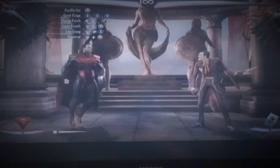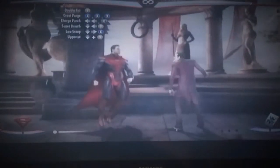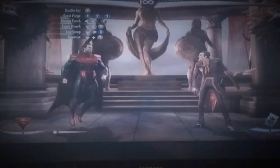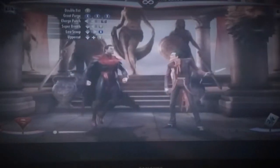So so far it will look like this. And you want to go into his charge punch, which is back, back, T. So it will look like this. And when he's coming back you want to use his super breath, which is down, back, Y. But you want to freeze him so you've got to use a meter burn, so it will look like this.